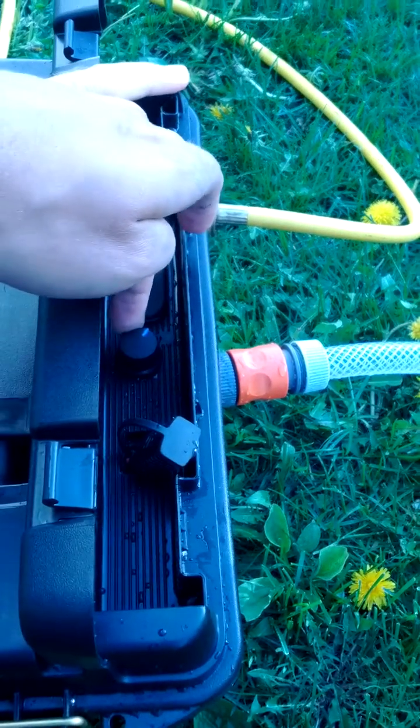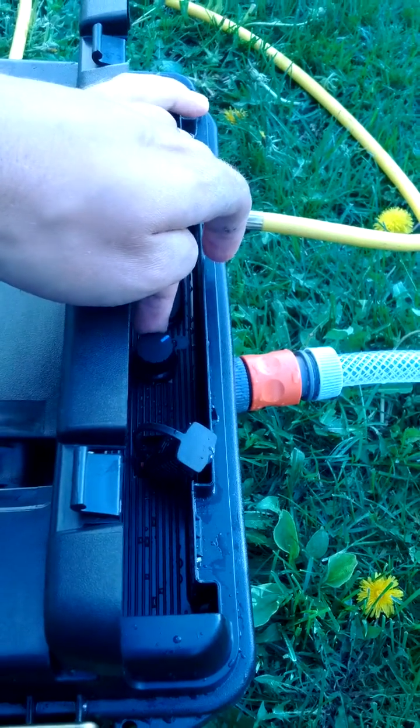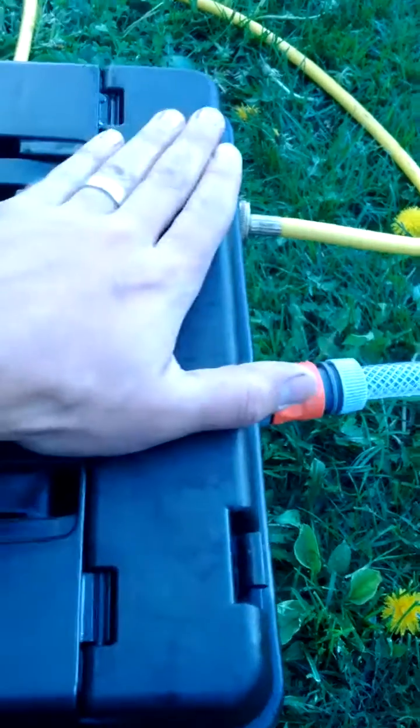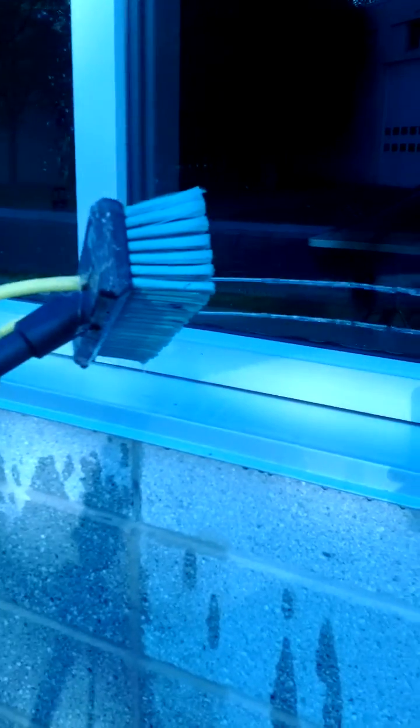You can hear it — goes from a drip to way too much pressure. It'll actually build up enough pressure that it will cycle off, building enough pressure behind that. Now — lots, lots more than enough. I don't know if it's going to kill it using it as a booster pump, but we'll see.